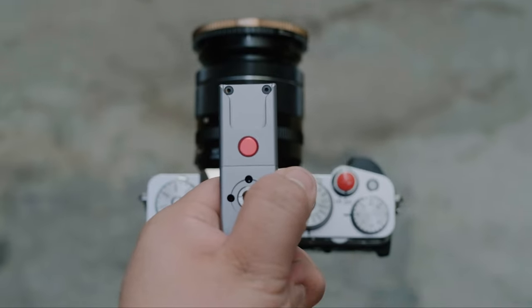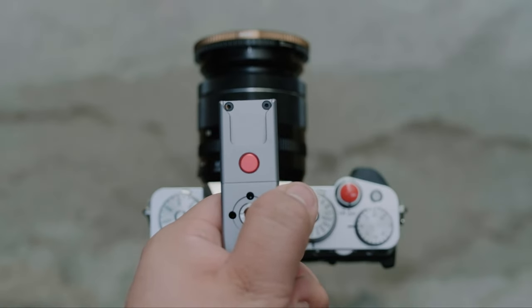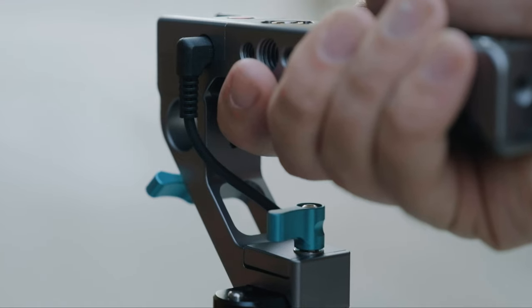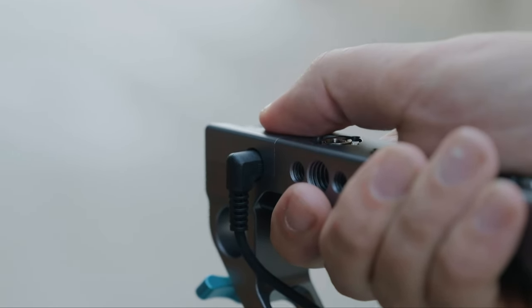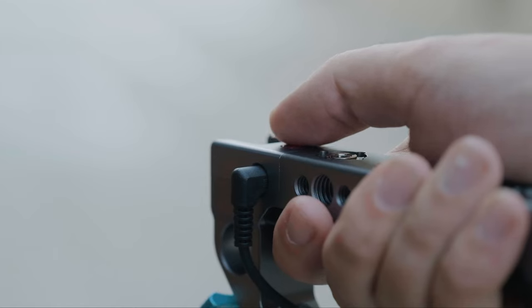I hope this gave you some insight into the functionality of your brand new top handle from Condor Blue. If you have any further questions about this product, be sure to leave a comment down below. And if you're looking for further help, you can contact the Condor Blue support center — they'd be happy to help. Once again, I'm Connor McCaskill with Condor Blue, and I will see you in the next one.